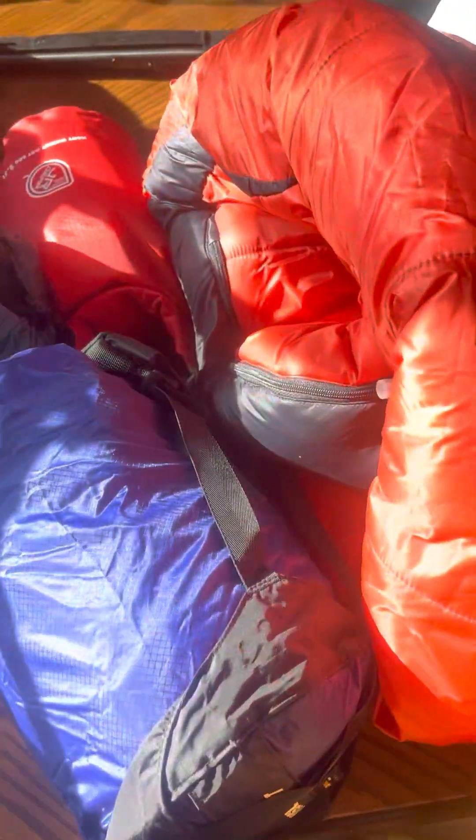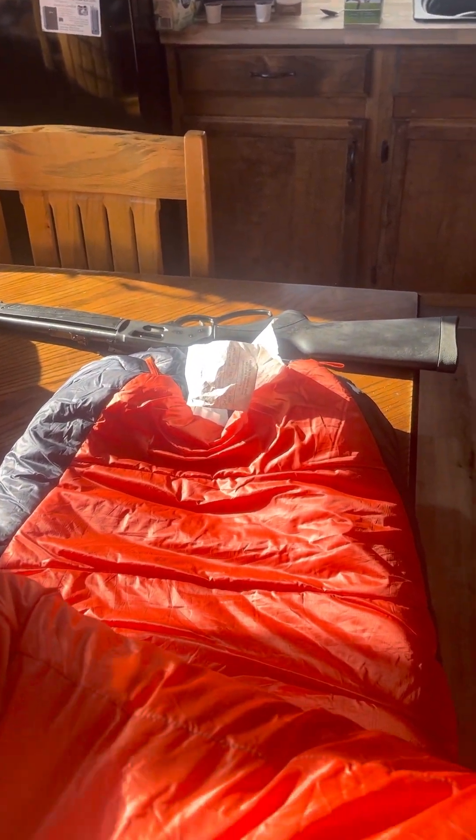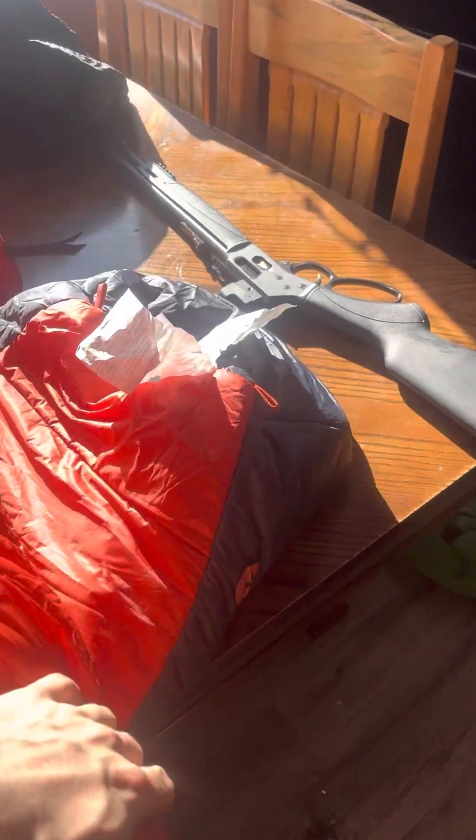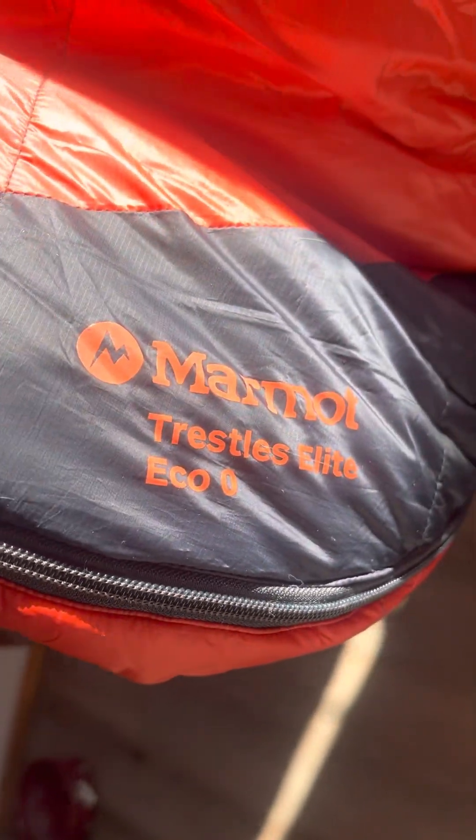It's pretty durable and a good storage unit. Then I've got my sleeping bag, which is a Marmot Elite — something like that, I forget what it's called exactly. It's pretty sweet, it goes down to about minus 18 degrees Celsius, which when you're in Canada is really good. It's a mummy style sleeping bag.